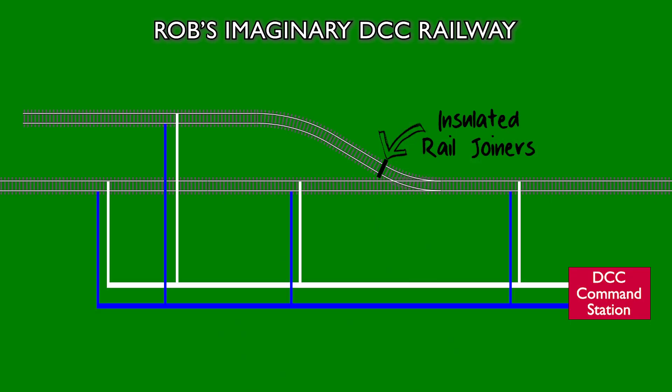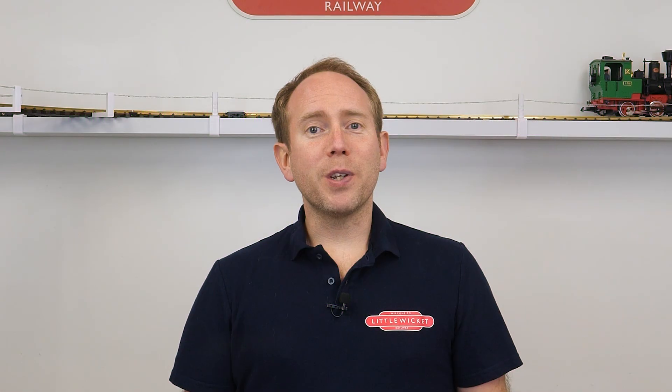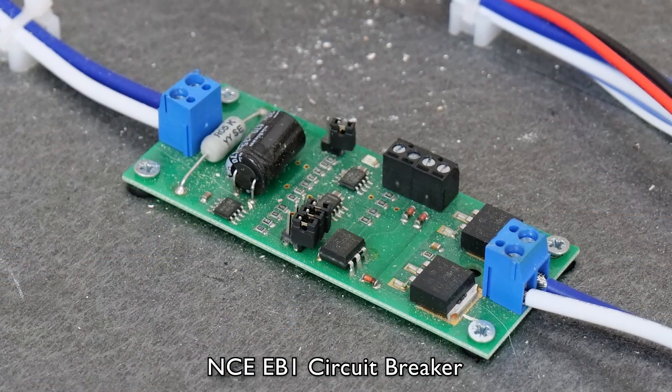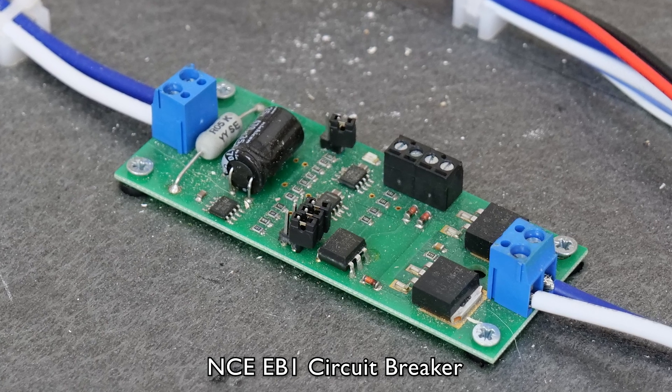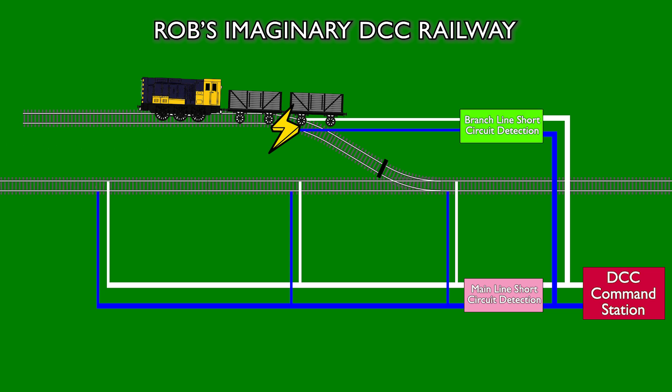To do that, we first need to put an electrical break in the track using insulated plastic rail joiners — down at the beginning of the branch line where it splits away from the main line. Then we split the DCC bus: one goes to the main line and one goes to the branch line, each with their own short circuit protection. There are various options — MERG produce modules you can build yourself, and here's another example, the NCE EB1 circuit breaker. For most of these devices it's possible to configure how sensitive they are. If you've got DCC accessory decoders controlling points, it's often useful to give those a separate power district too, so a track short doesn't stop you operating points and signals — particularly useful if forgetting to throw a point caused the short in the first place.